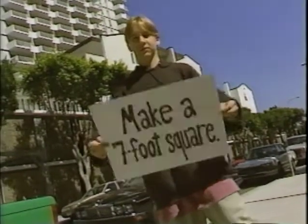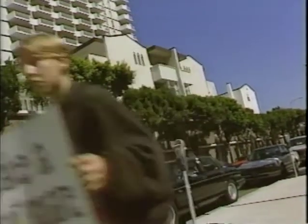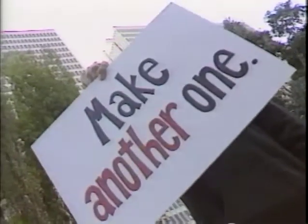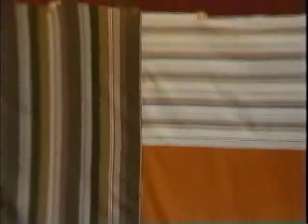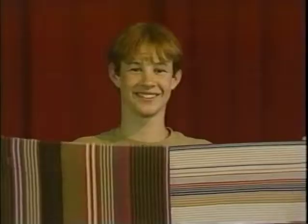Make a seven-foot square. Lots of My Brother's Keeper volunteers do nothing else but make these squares at home, so if your group wants already-made squares, contact your local organizers. Make a second seven-foot square. Sew the two squares together along one edge. These first three steps can be done alone at home by volunteers.